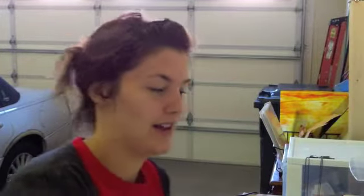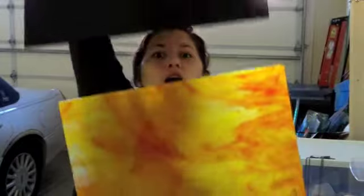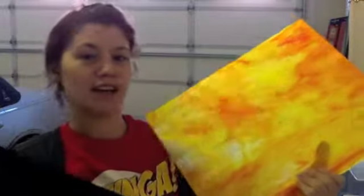Welcome back to another Breakable Creations. Today we are going to be making the Lord of the Rings ring. I have my golden yellow ring glass — this is what the color of the ring is going to be — and then we have my fire glass, which is what's going to make up the fire.